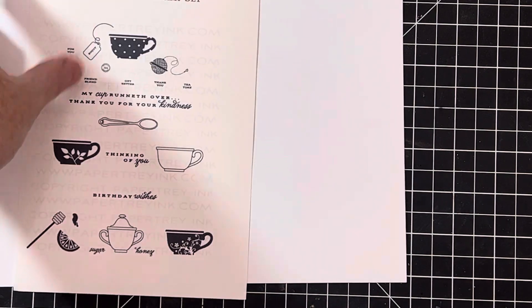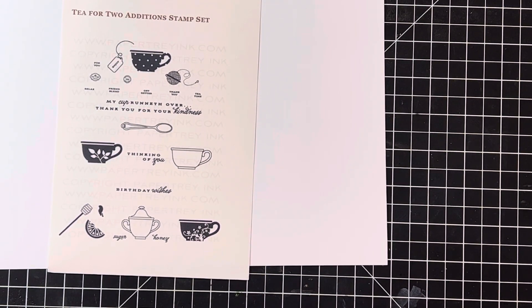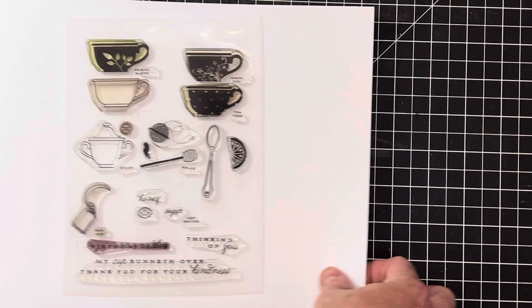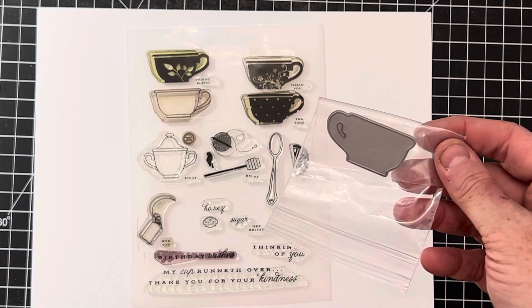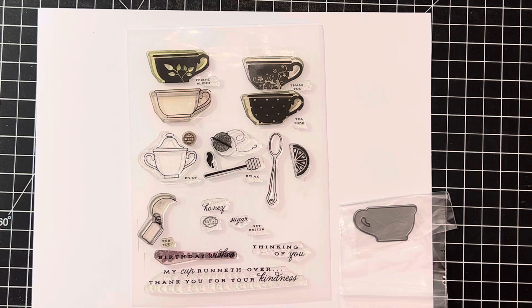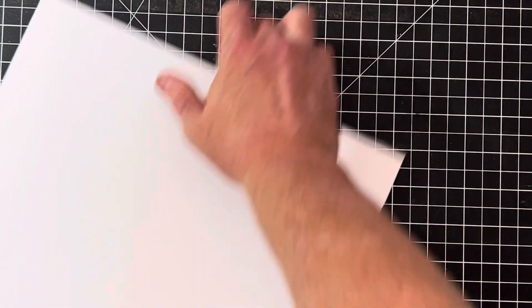The last stamp set is called Tea for Two Editions, also by Papertrey Ink — an adorable little tea party set. Here are the actual stamps, and it comes with a matching little teacup die — just stinking cute. You can cut out all the teacups. It's even got a little honey stick, a tea bag, and cute little tea sayings. That one is absolutely adorable.